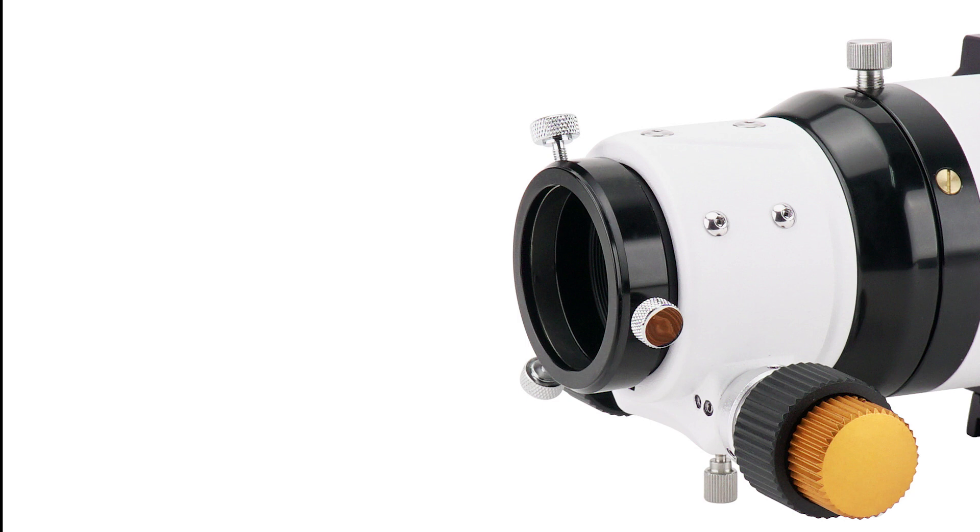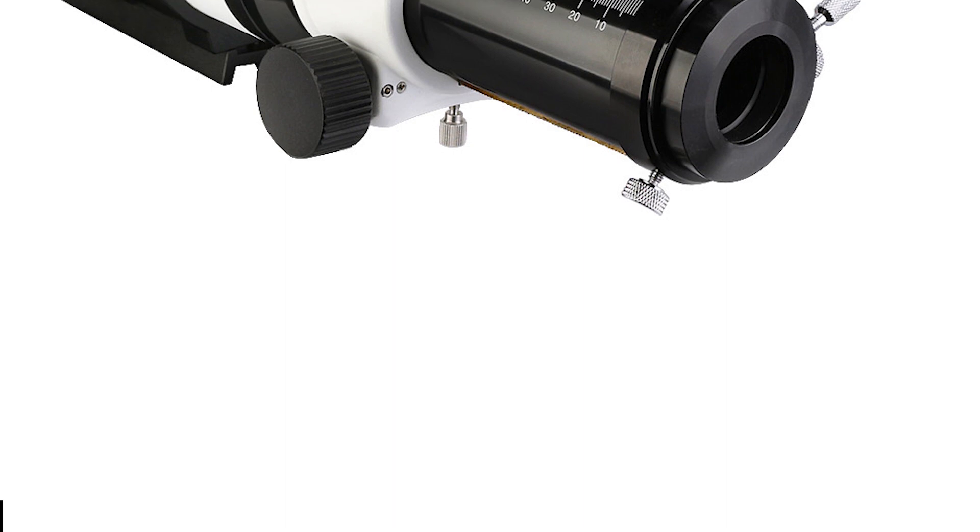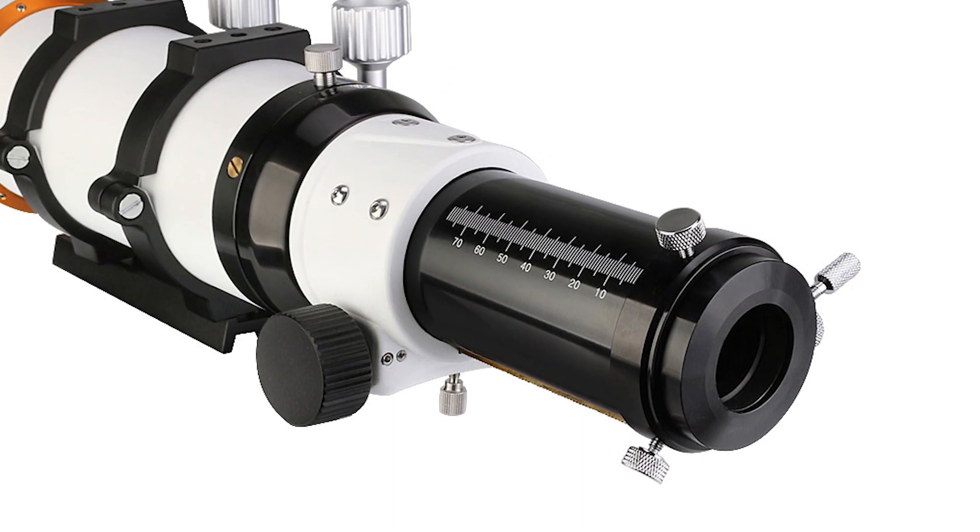It works with all 1.25-inch and 2-inch accessories. The back focus length is 80mm, perfect for viewing deep-space objects.